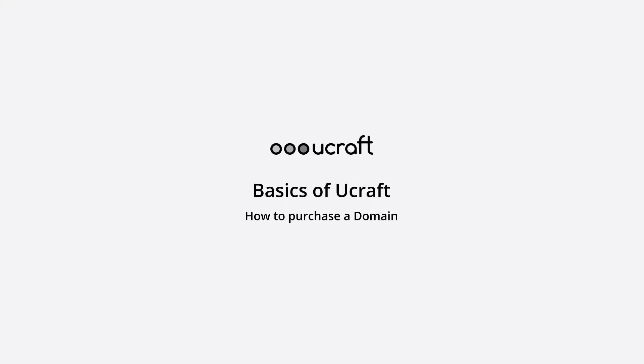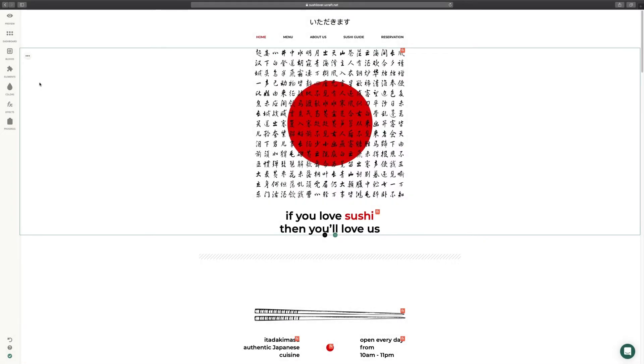Hey there! In today's video, I will show you how to purchase a domain for your uCraft website in three simple steps.